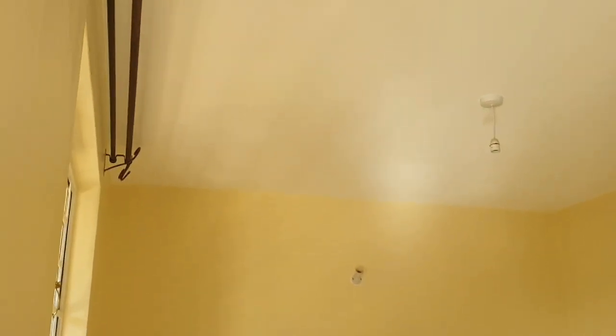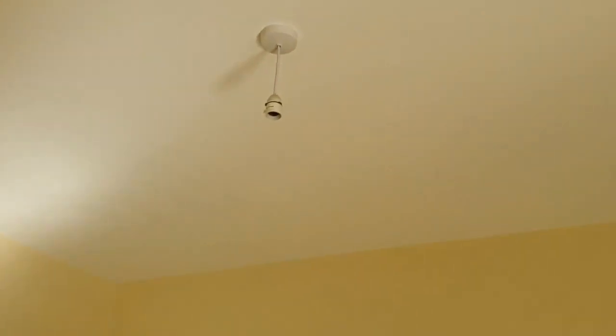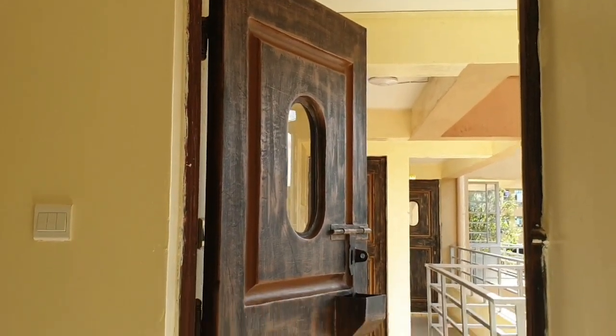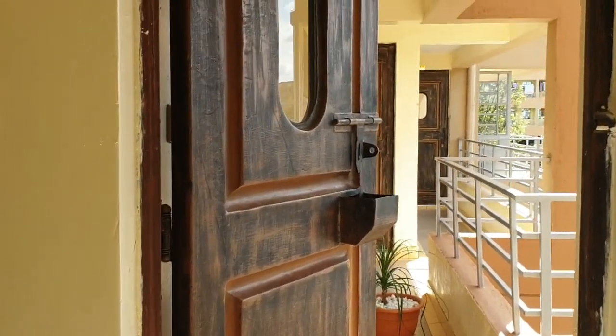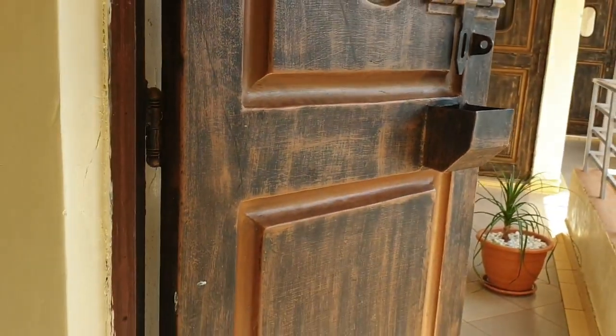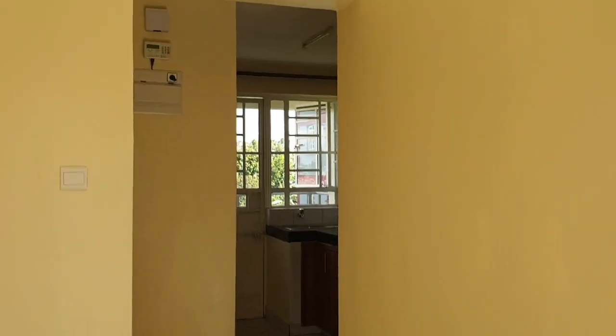Hi guys, so this is the living room. It's quite spacious but not that spacious, but it's doable. It has these lighting features on one side, then in the middle, and then on this other side. The doors are really awesome — I love this about the doors. It's metallic, the door, so that's really cool. And then when you stand here, you can see the kitchen.